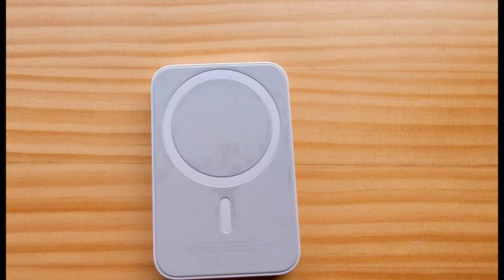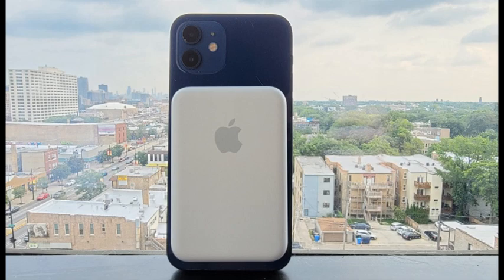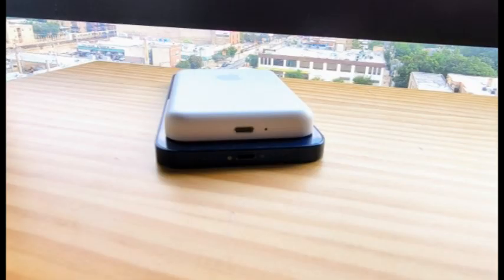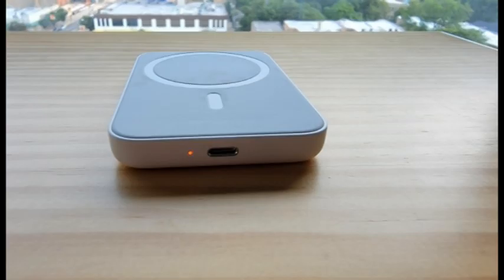If you use a regular Qi wireless charger to charge a phone, about half the power is lost due to device placement, heat, and other environmental factors. MagSafe is more efficient than Qi because the magnets ensure perfect positioning of the phone on the charger, but there is still a significant amount of lost power.